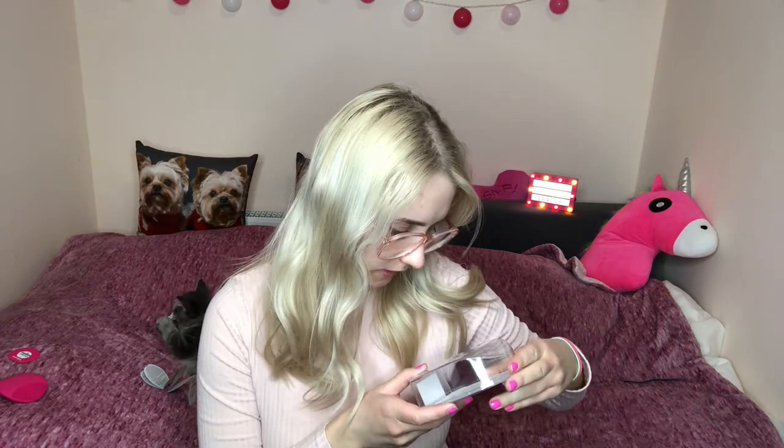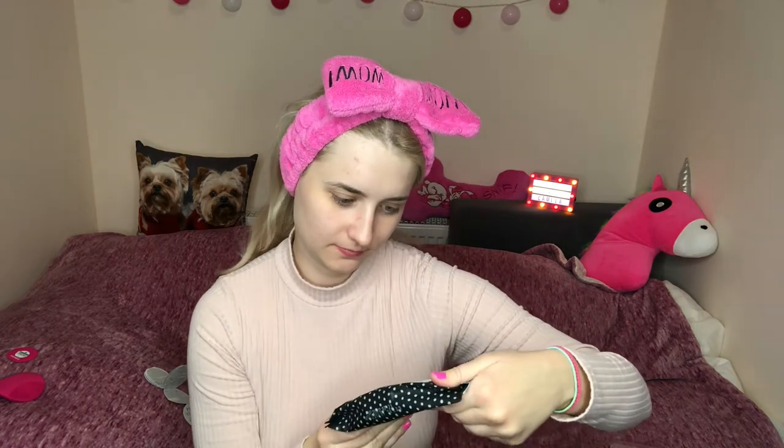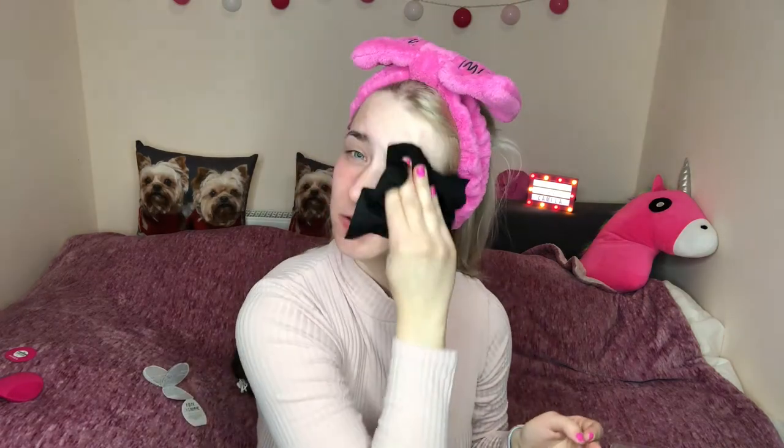To test it out, I first need to clean my face. I'll put my hair back and remove my makeup. I'm going to look a little crazy here without makeup! I'll use some tissues to take my makeup off first. I'm a little self-conscious without makeup but sometimes you need to show your natural skin.